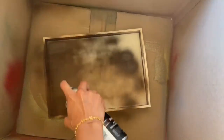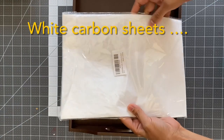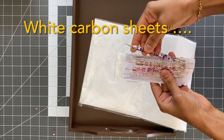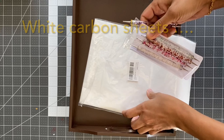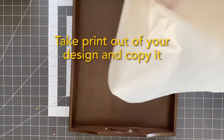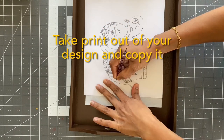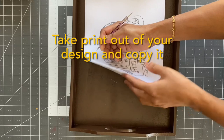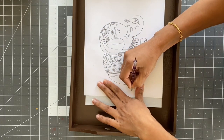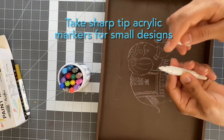All the links are provided in the description box. The simple method I am using today is using white carbon papers. These carbon papers work exactly like our black and blue carbon papers which we already know. Take a printout of whatever design you are planning to paint and just use the carbon sheet in between the wooden tray and the paper. These are extremely helpful on whatever platform you are using — whether it's a canvas board, wood circle, or home decorating.